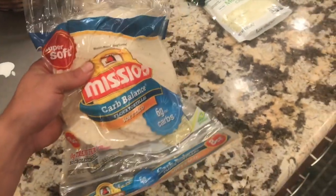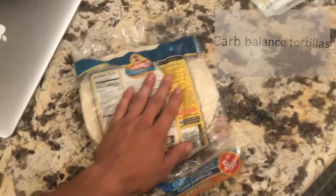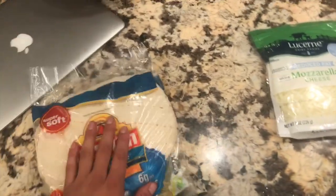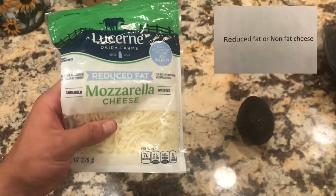For the ingredients, first we're going to need some carb-balanced tortillas. These are a great alternative — filled with fiber and low in carbs. They actually replace 13 grams of carbs with fiber, leaving only six grams of net carbs per tortilla.